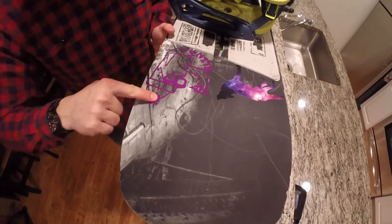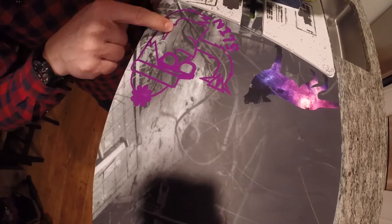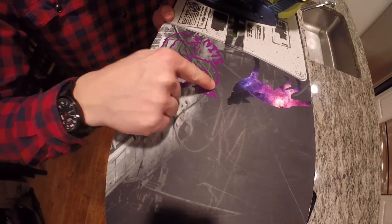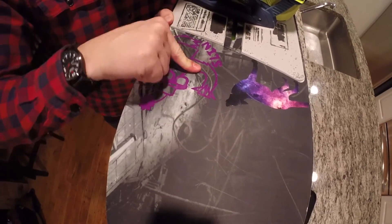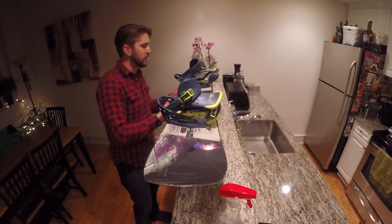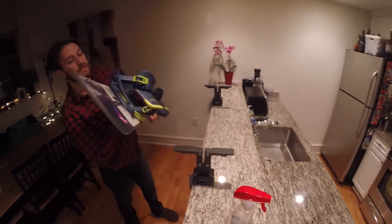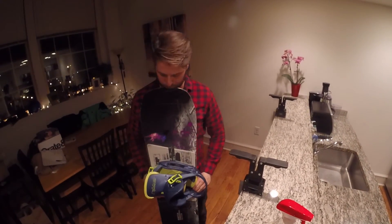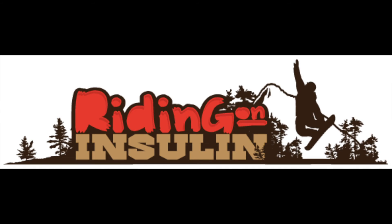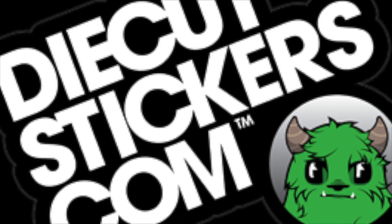Looking at it, I can rub it down a little bit more if I see any sort of bubbly areas — these points where the ends of the sticker are — just making sure it's on there really good. So that's it, the sticker's on there. You can check it out right side up. Looks pretty awesome.